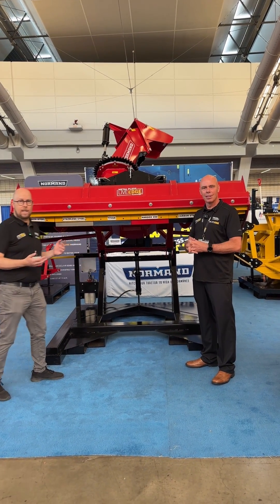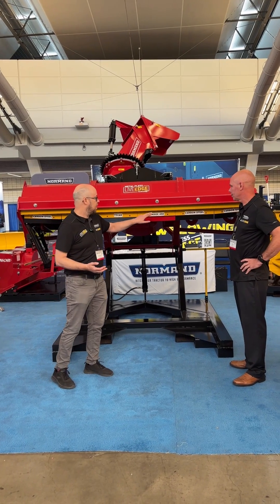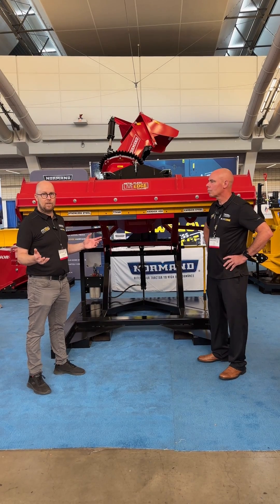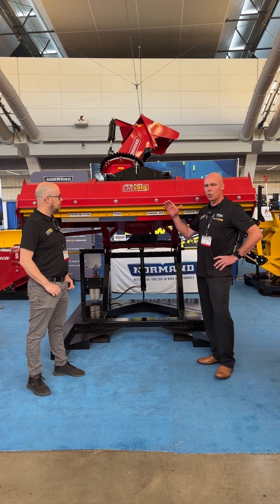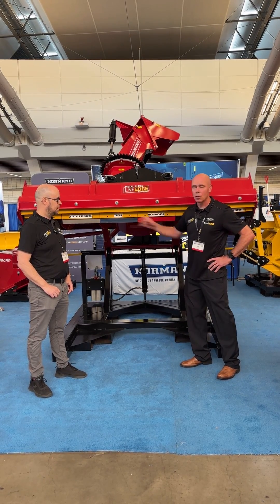As you can see, you can have your LiveEdge with Carbon Steel, Stainless Steel, Tyvar, and Hardox. That's working very well, and everybody is excited about this new product. Another advantage is you can start your winter with Tyvar. If you feel you're not getting a good enough scrape, you unbolt and you can go with the Hardox or the Stainless Steel.